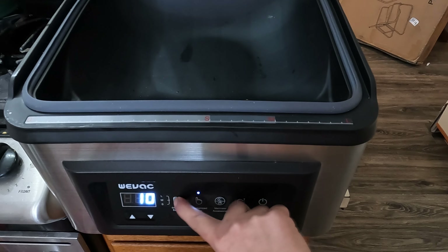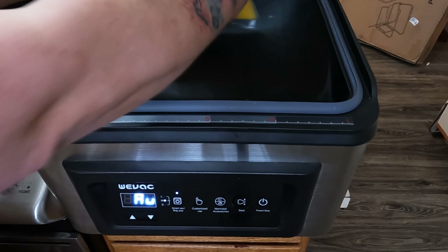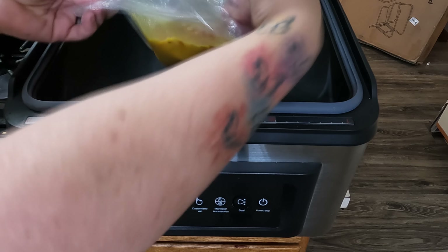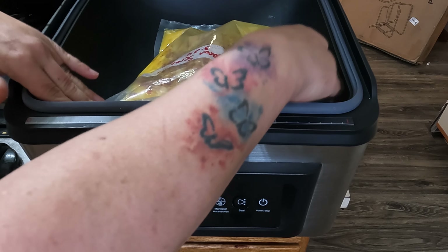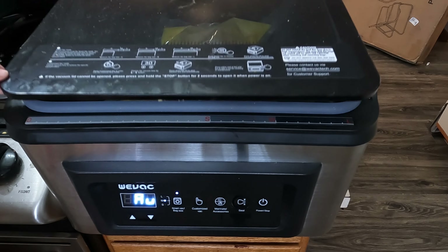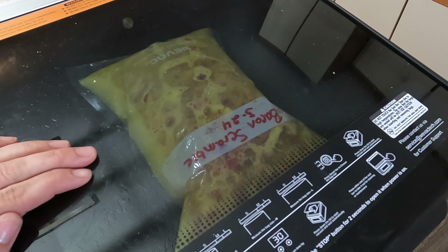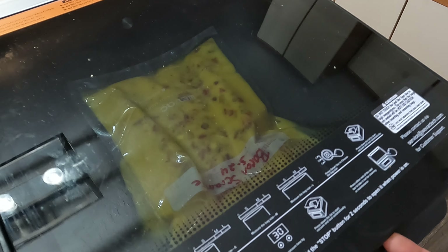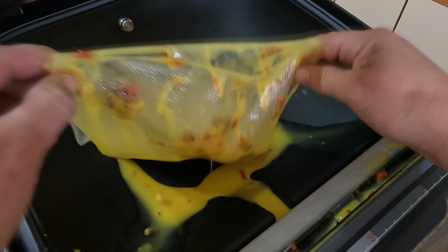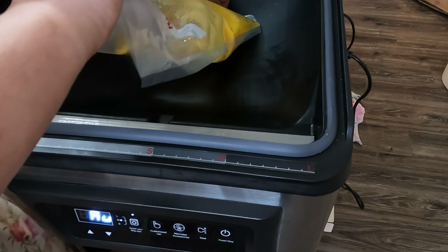I'm going to be using my new Weevac chamber vacuum — this is a little different than a regular vacuum sealer as it can do liquids, though I haven't tried it with liquids yet, so this will be a fun experiment. I'm making sure the bag is nice and flat before I close the lid, since the whole point is to suck out all the air to keep it from getting freezer burnt. However, the first round did not go well — it ended up everywhere and got into the top of the seals, so that bag was no good. Forty-two paper towels later we had a clean vacuum chamber.